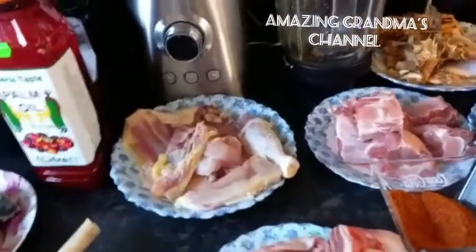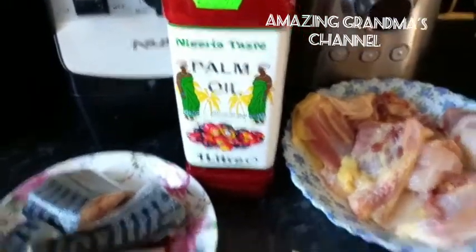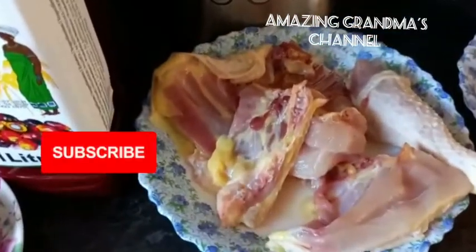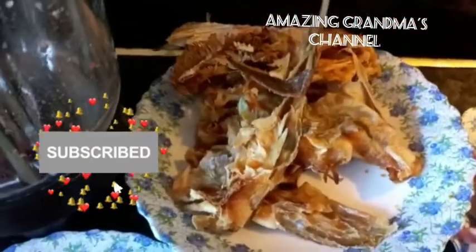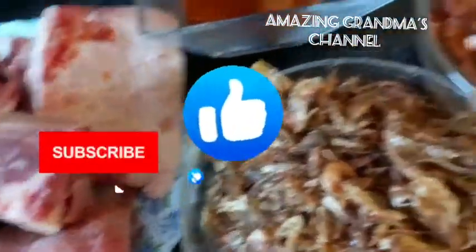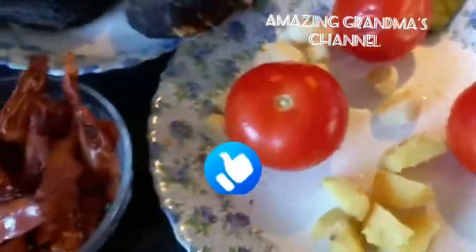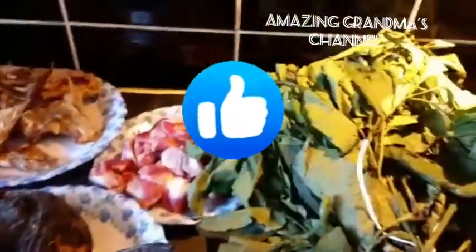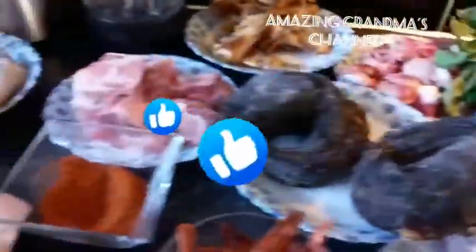These are the ingredients I'm going to use. I have ground egusi, fresh mackerel fish, palm oil, cow skin, chicken, goat meat, cow tail, stockfish head, dry catfish, gizzard, dry pepper, enough crayfish, dry brown tomatoes, and onions. Then I have pumpkin leaf (ugu), fresh ugu, and fresh bitter leaf.